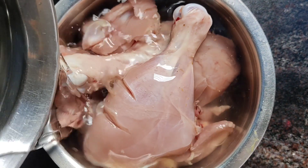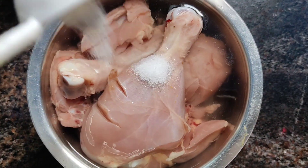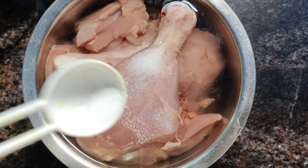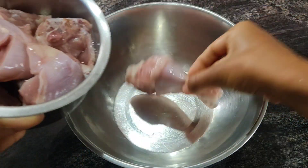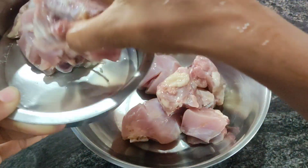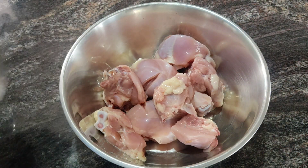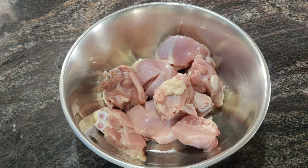First, I am going to add some salt in the chicken. After that, I am going to add some salt in the chicken.